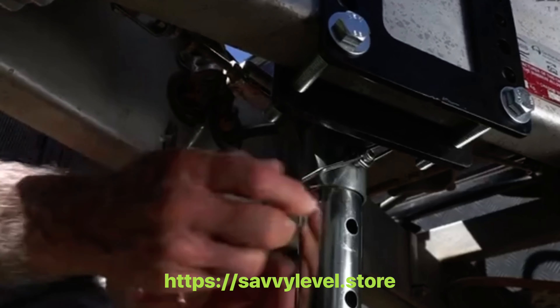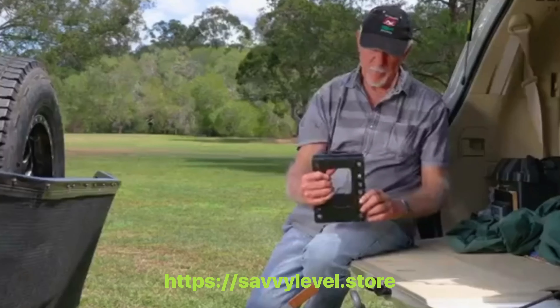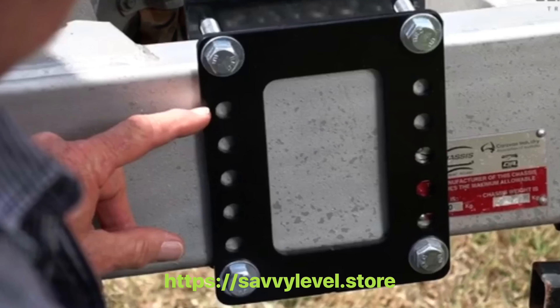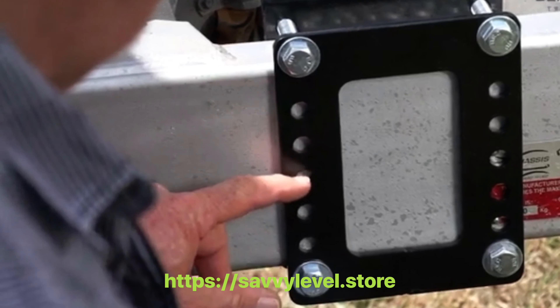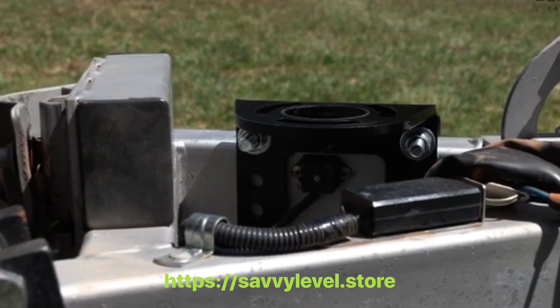The Blackjack even has an extendable foot pad and can be adjusted or removed in seconds. The Blackjack trailer jack's patented bracket design allows convenient installation on trailers of varying shapes and sizes while leaving plenty of space inside for cabling and other fixtures.